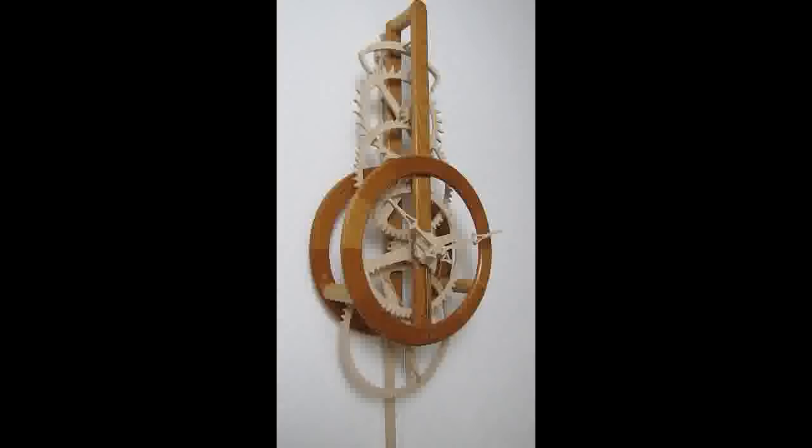If you follow all these steps, the end result will be an accurate and reliable clock which should give you many years of satisfaction.